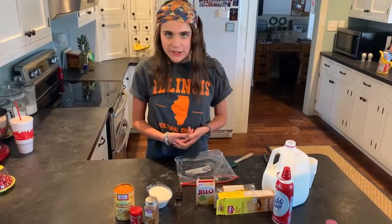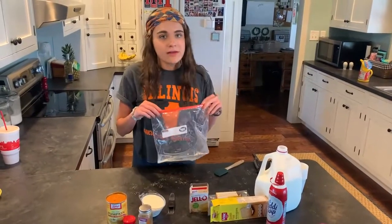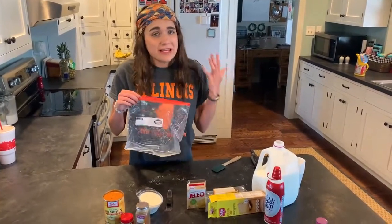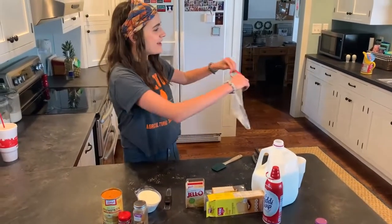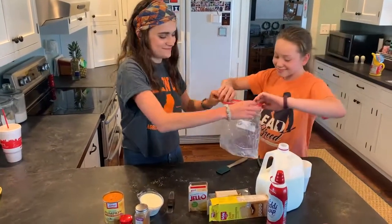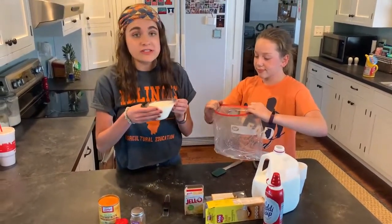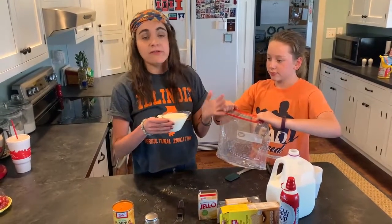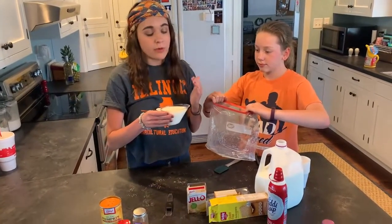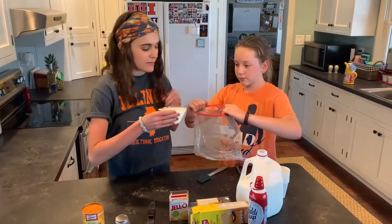So the first thing you're going to want to do is grab a gallon-sized Ziploc bag to dump in your milk and your pudding. I'm going to get a little bit of help because it's really easy to spill your milk, so Caroline is going to come help me out. I measure up one and one-thirds cup of milk. Typically for a single batch that serves about four to five people, you're only going to pour in two-thirds cup, but I want to double the batch so that I can use all of my pumpkin.